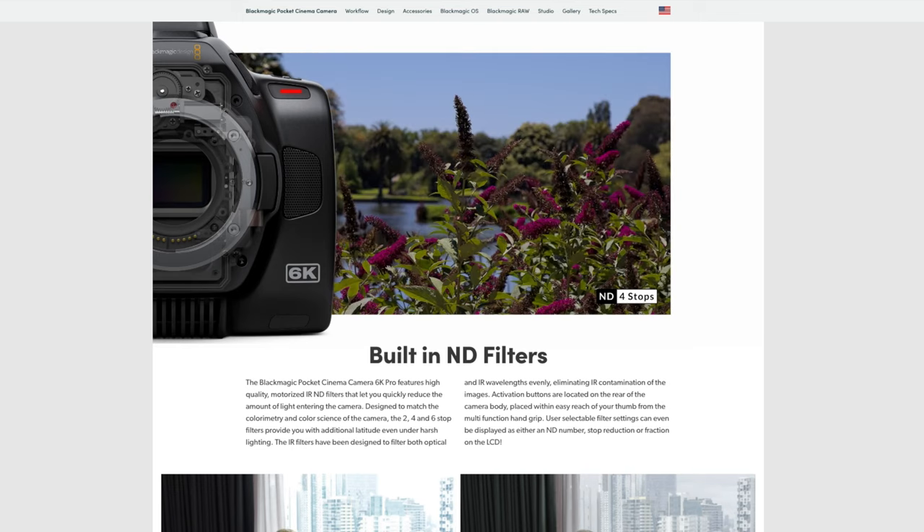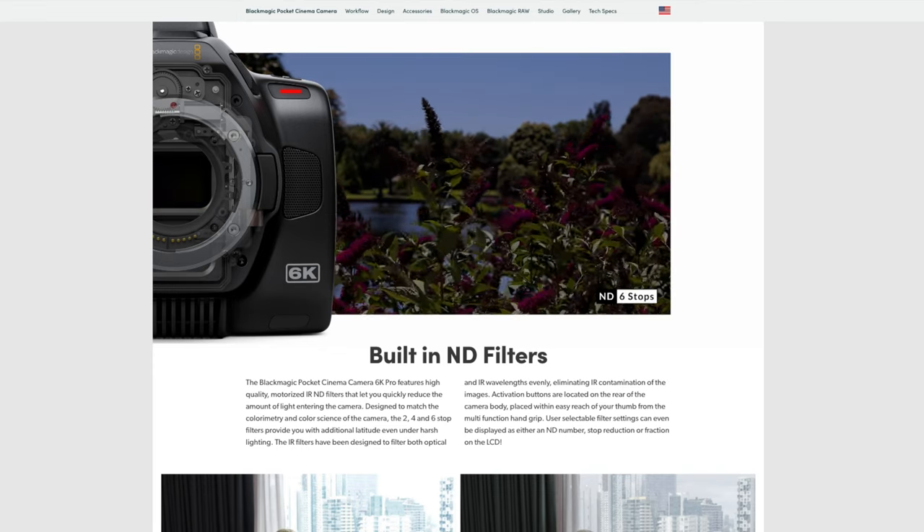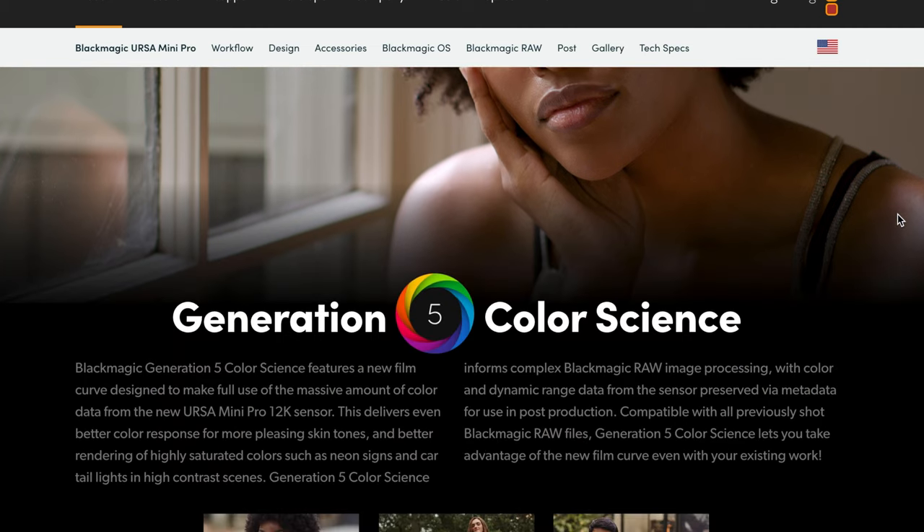From what I saw, it's about 6 stops of internal NDs. I think that might sometimes not be enough, but honestly 6 stops is probably right — you likely won't need more than that. Just in case, I still have my external NDs, so I'm not too worried about it.